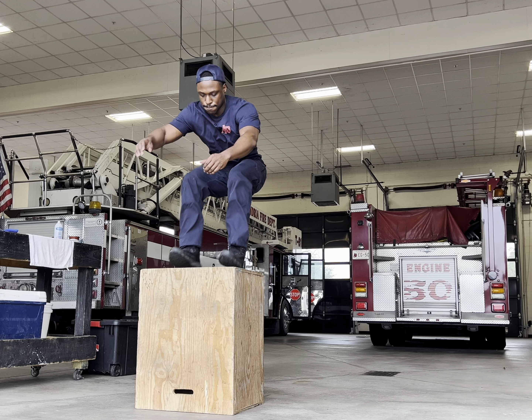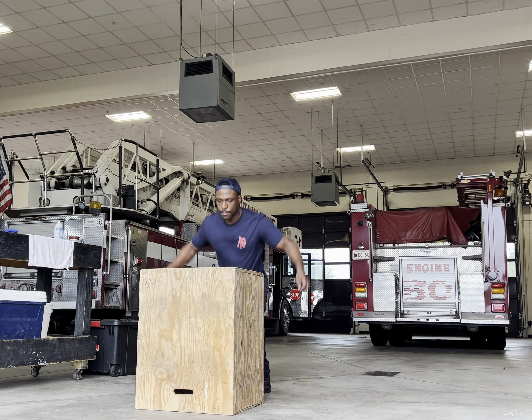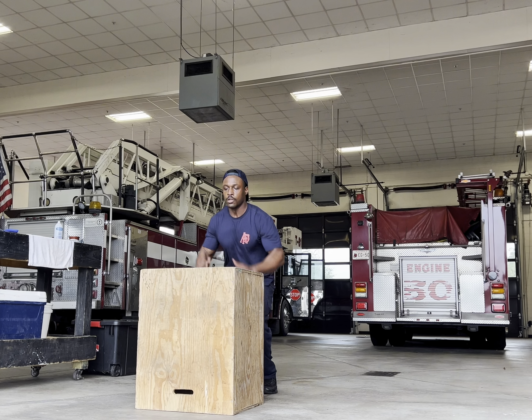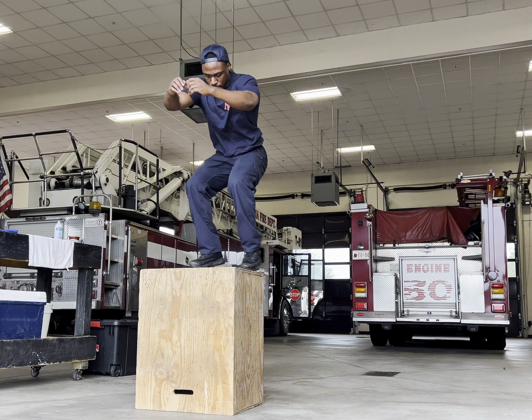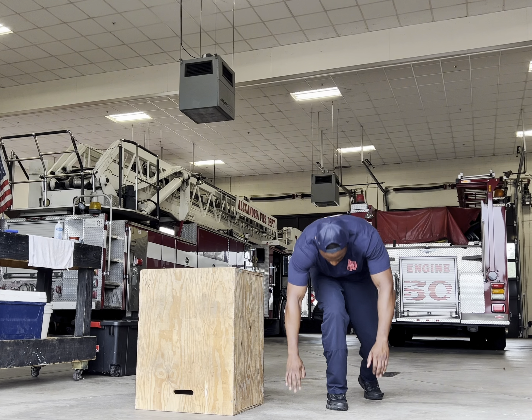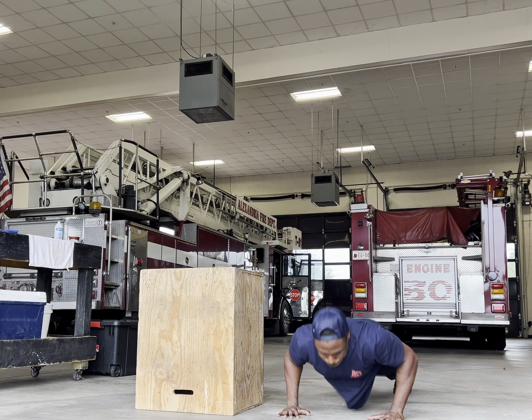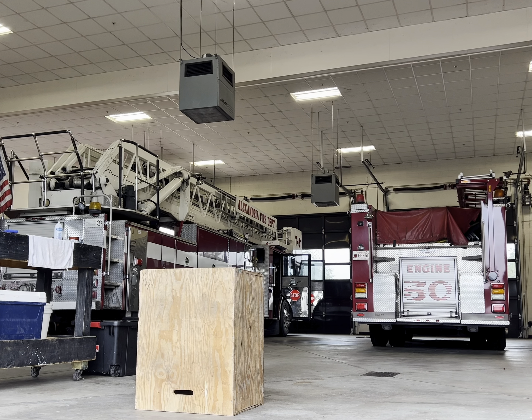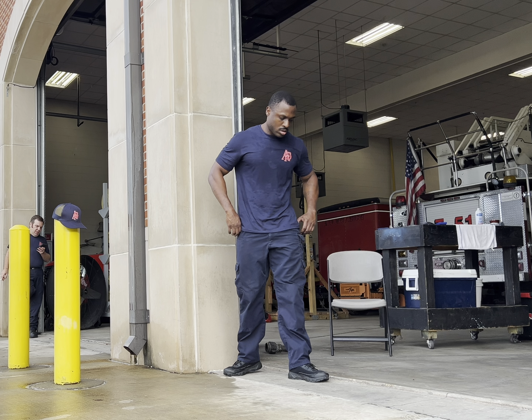So I started off with a superset of box jumps and plyometric push-ups for three reps each. I did a total of seven rounds for this one with pretty much no rest in between because it's very low in reps, but it is plyometrics, so it's best to keep the reps low because it develops explosive power and gets you primed for the main workout. You don't really want to burn yourself out with plyometrics.